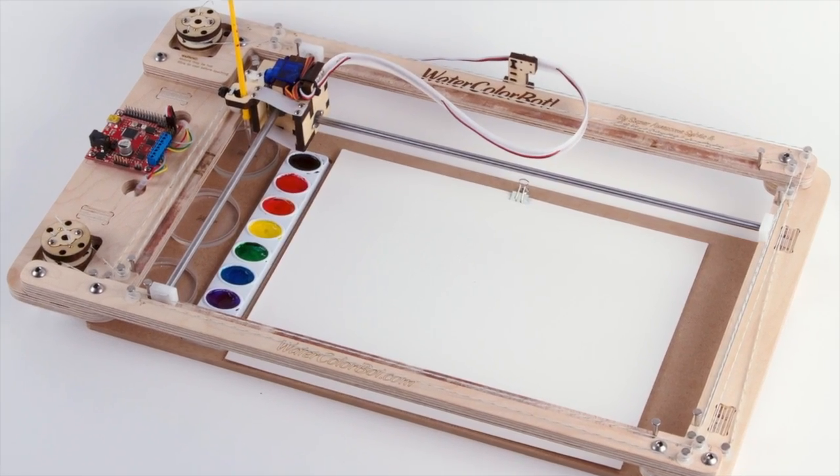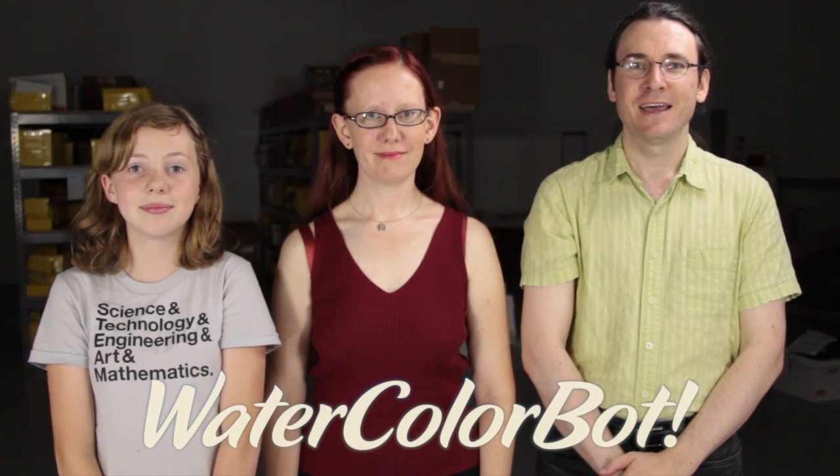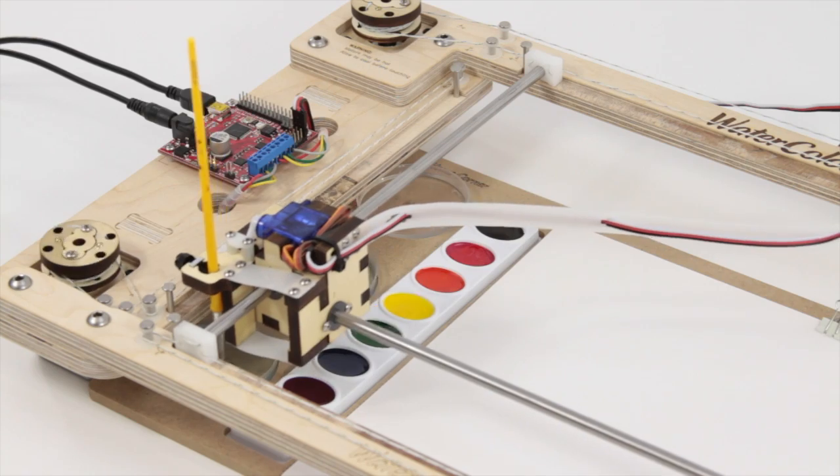Today we're really excited to tell you about our new project, the Watercolor Bot. Hi, I'm Sylvia Todd from Sylvia's Super Awesome Maker Show. And I'm Wendell Oskay. And I'm Lenore Edmond, and we're the founders of Evil Mad Scientist Laboratories.